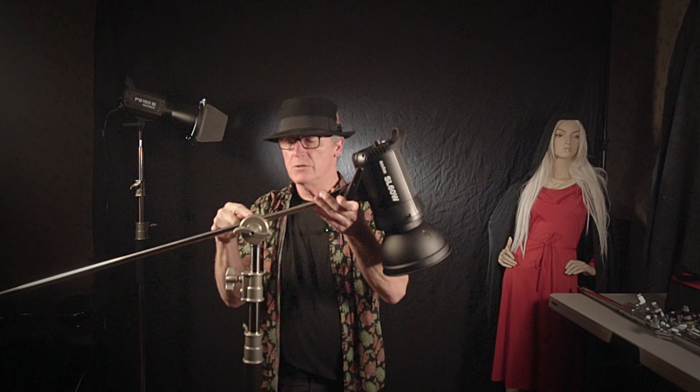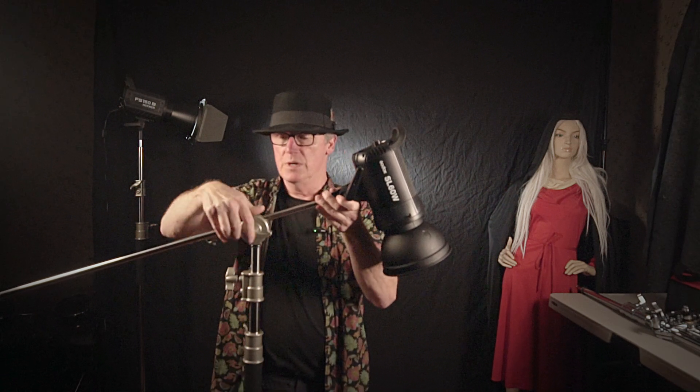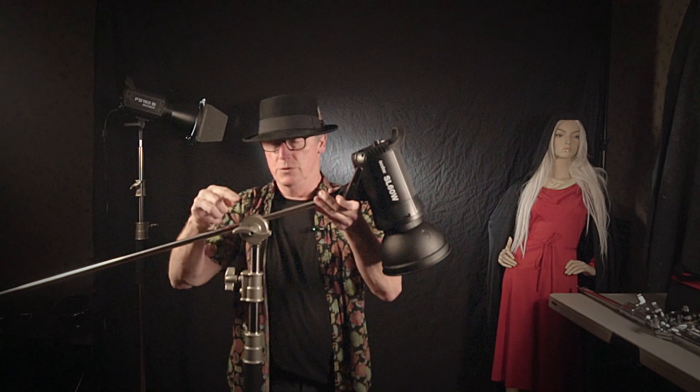Hi everyone, Vaughn here and today we're going to review a standard C-stand. This one's a heavy duty C-stand from Neewer and it comes with this gobo arm right here and two knuckles.